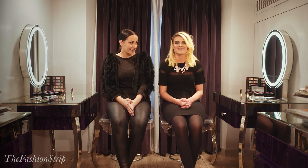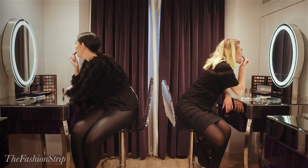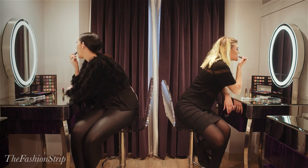Hi guys, I hope you enjoyed the tutorials. I'm now joined by Marianne Cross and today we're going to play a game of Guess That Lip. You better not be peeking at what I'm putting on Marianne. I can't see.